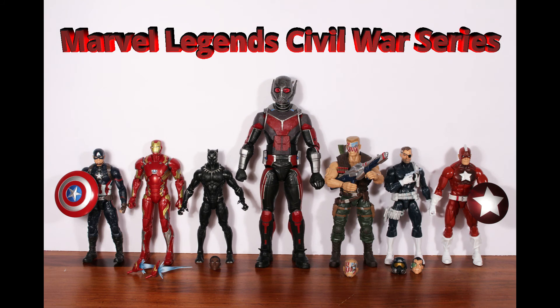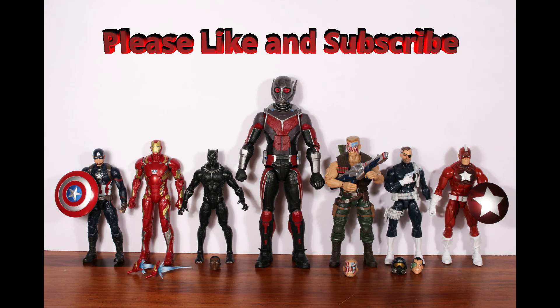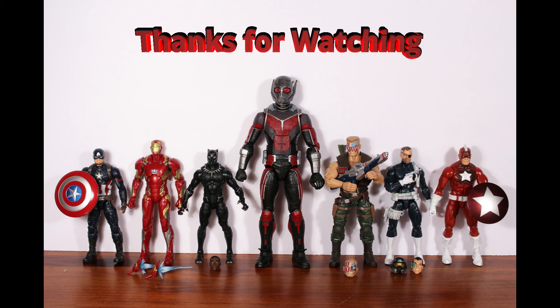That's the whole Captain America Civil War movie wave. All six figures come with a Build-A-Figure piece. There are three comics-based figures and four movie characters including the Build-A-Figure. It's the main series for the Captain America Civil War movie. The standouts are Black Panther with his detailing and Nick Fury with the creative use of alternate heads. That wraps up this video. Thanks for watching.